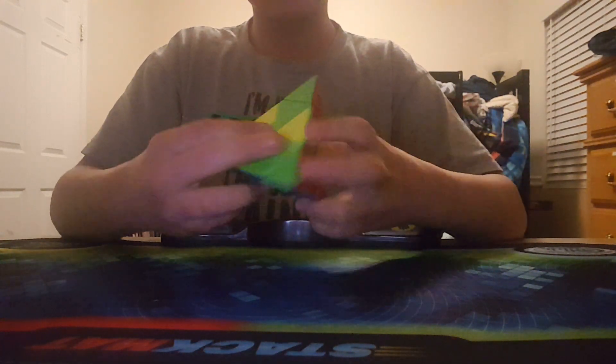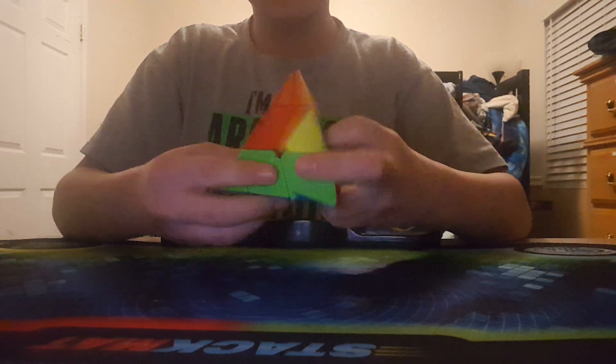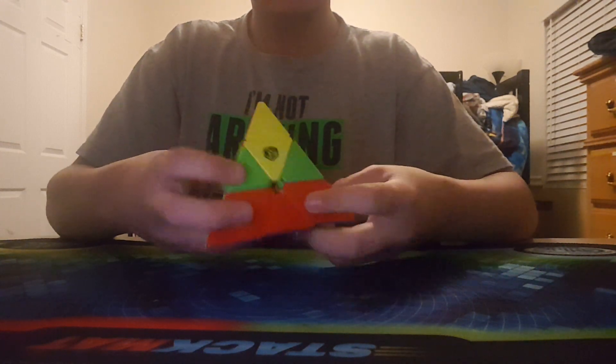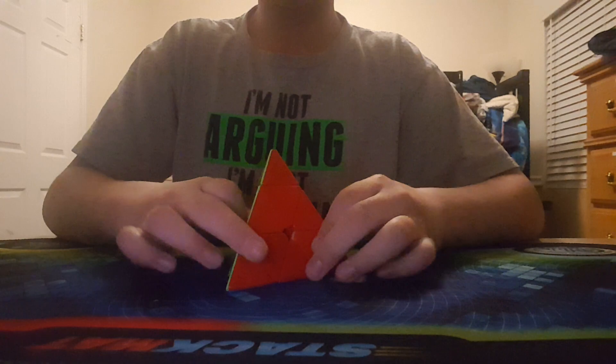I don't practice Pyraminx at all. My goals are to get a sub 11 average and a sub 8 single. I don't care about Pyraminx that much — I just want something nice and something fun. There are only two rounds just like 2x2, so I don't really know what to expect. But yeah, those are my Pyraminx goals.